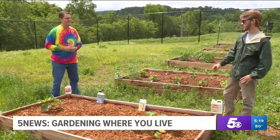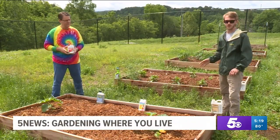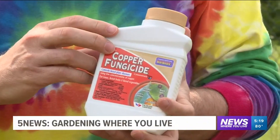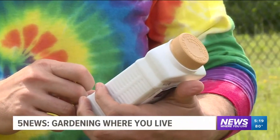And then how do you take care of that? So we've got a copper fungicide right in front of you. It's an organic product for organic gardening. You'll just mix that up in a spray bottle or a pump sprayer, and then you'll just spray it all over the plant on the top and underside of the leaves to help control that.